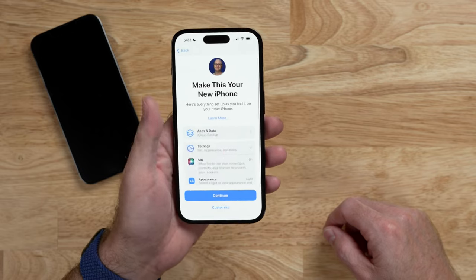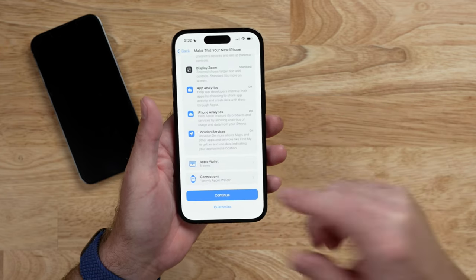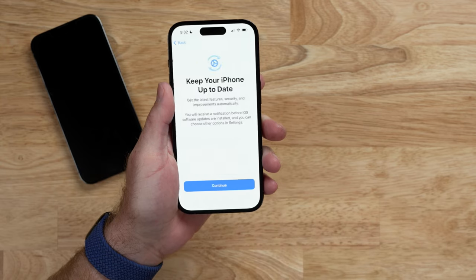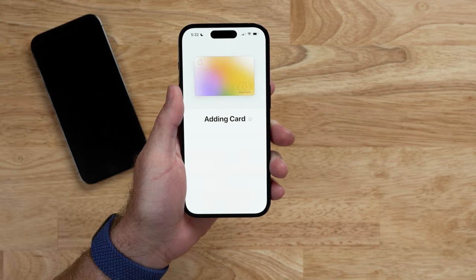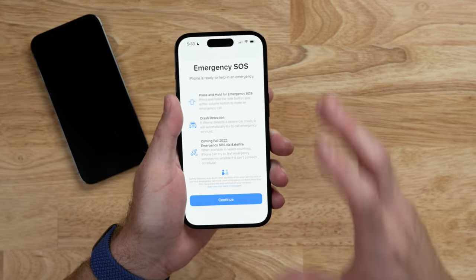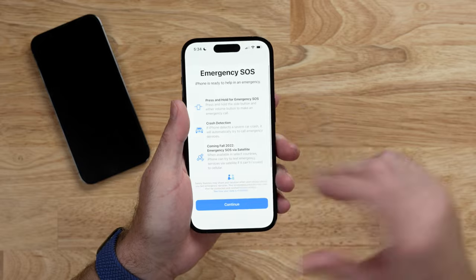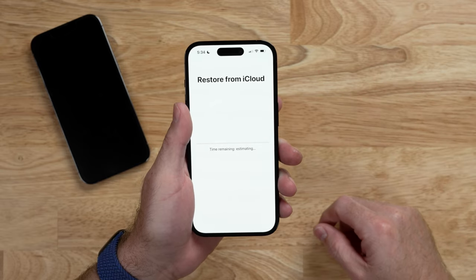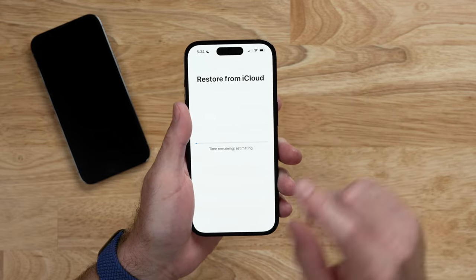If you want to see what settings are included, you can tap on them — it'll transfer Siri settings, appearance, display, zoom analytics, and things like that. Apple Wallet will transfer your credit and debit cards. Hit Continue, and it walks through adding Apple Cards and other wallet items individually, with an option to finish setting those up later. You also get information on the new Emergency SOS features including satellite service and crash detection. And now we are restoring from iCloud — this should take just a few minutes to download the basics before continuing in the background.